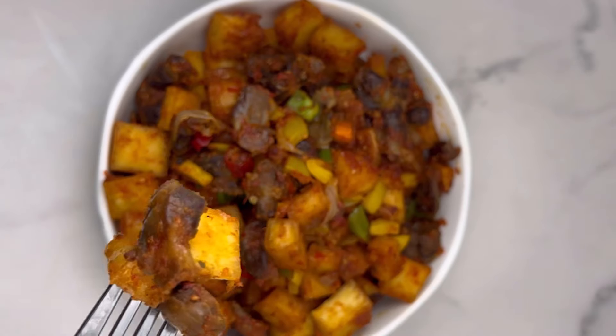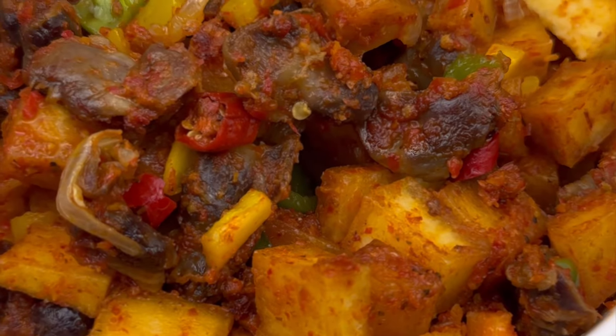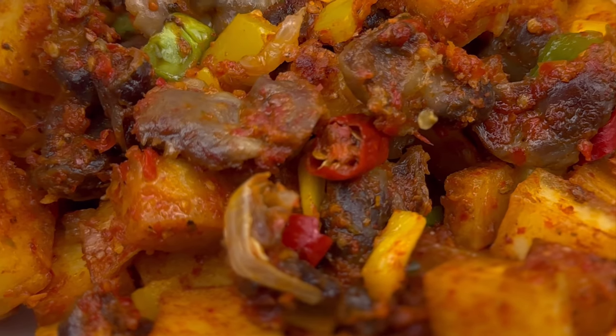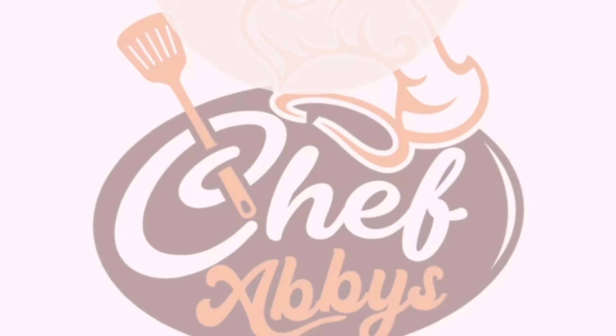I can't wait for you to try it and let me know how it goes. If you're feeling adventurous, add some protein and sausages to enjoy it even more. Don't forget to like, subscribe, and share my videos. Bye!